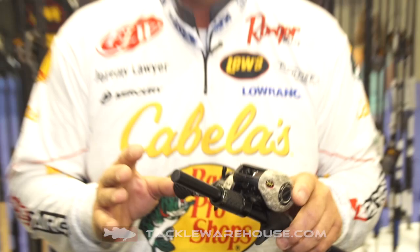It's a one-piece graphite frame, all wrapped up with a brand new digital camo pattern. It's got a removable side plate with cast control, and it's sporting a very nice new combat handle and thumb bar.